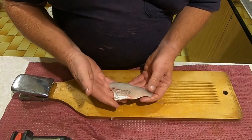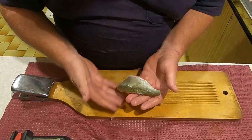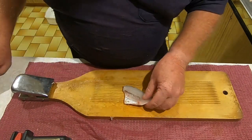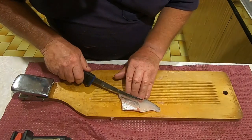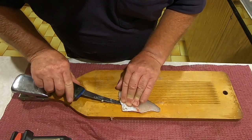Now for people wondering whether it's worth it to fillet small fish - here's a small one. This is a very small redfin fillet as you can see by my hands - tiny, actually.